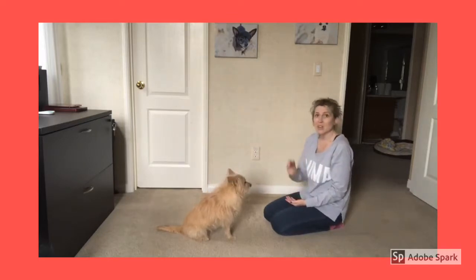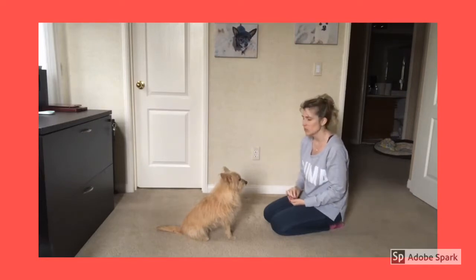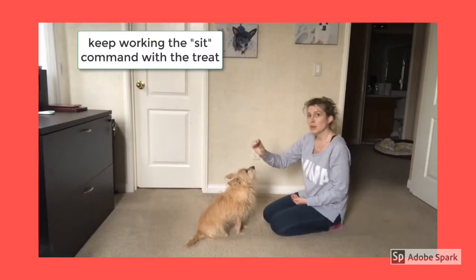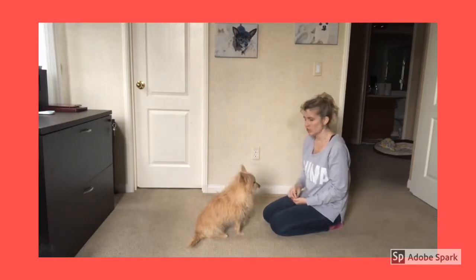Yes, girl! Say 'sit,' move the training treat. As soon as her butt hits the ground, say 'yes' and give her the training treat. So we're going to start with the command 'sit,' move the training treat backwards until her butt naturally hits the floor. As soon as her butt hits the floor, we're going to say 'yes' and give her the training treat.